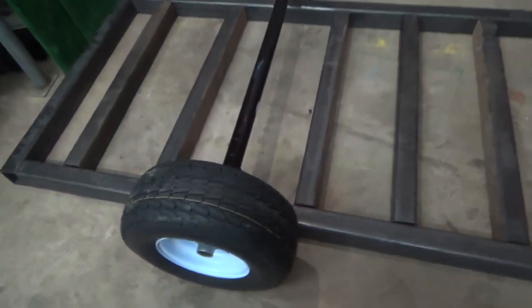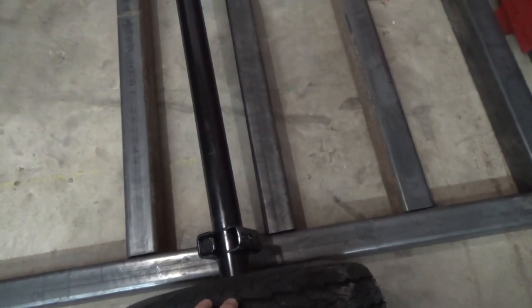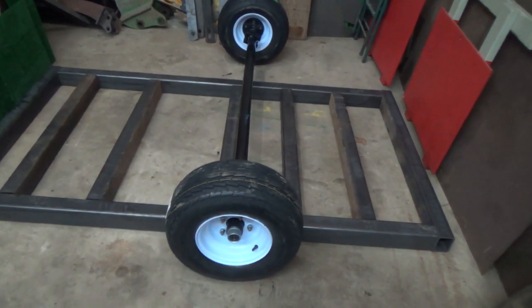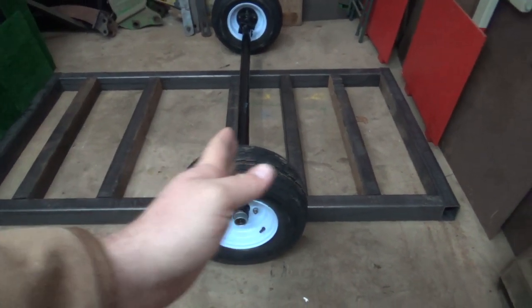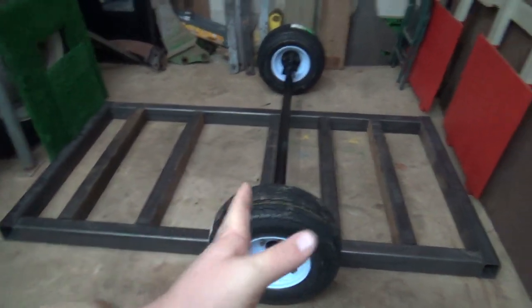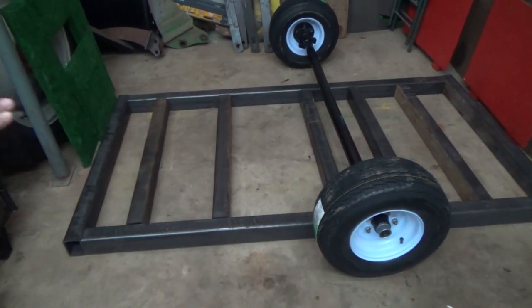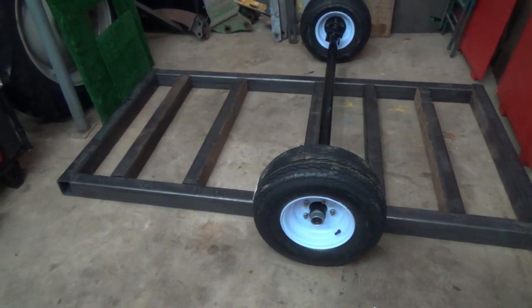That way when we load, we'll have the axle back a little further. We want to go 60% on the front and 40 on the back. So when we do load, it won't have so much of a lever action. If you put the weight too far forward, we'd have quite a bit of rotation leverage and it would just tip up on the tractor — could even pick the rear of the tractor off the ground potentially.